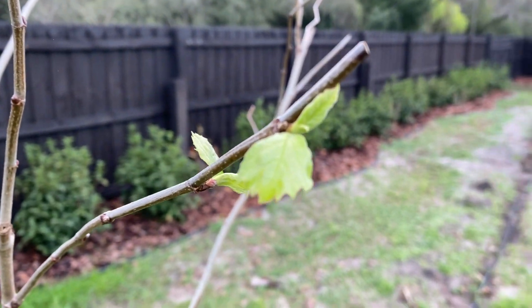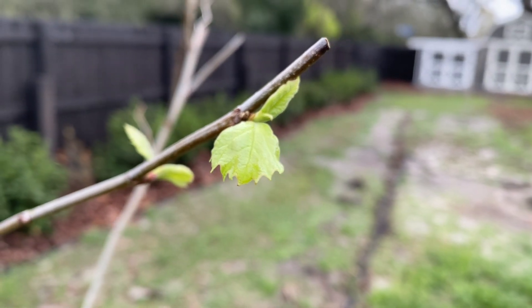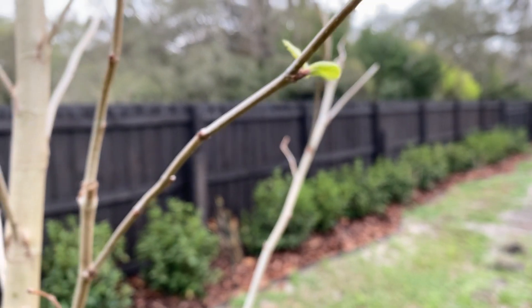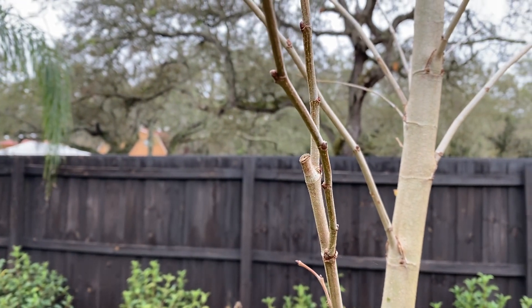Here's some of the first growth. When they bud up and leaf out, it looks like three leaves come out of one of these little buds. See that little bud right there — three leaves should come out of that.